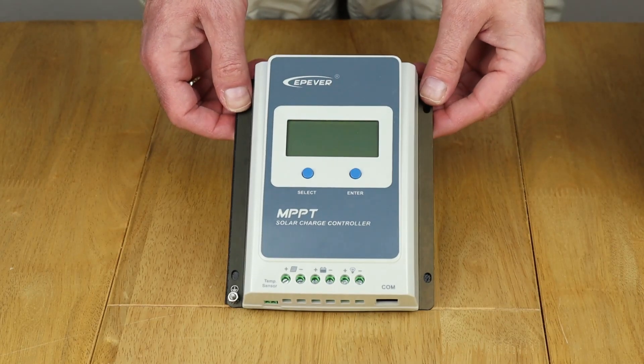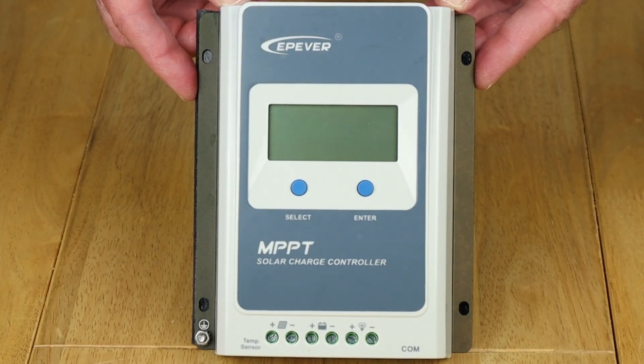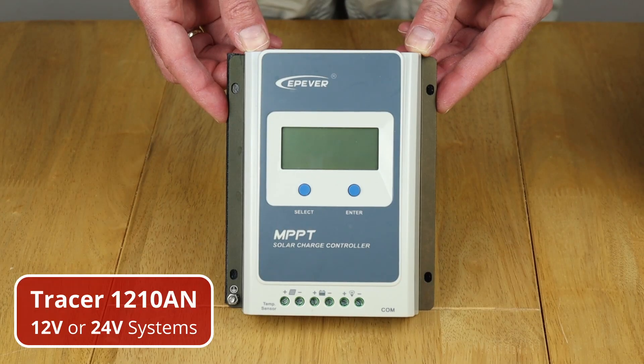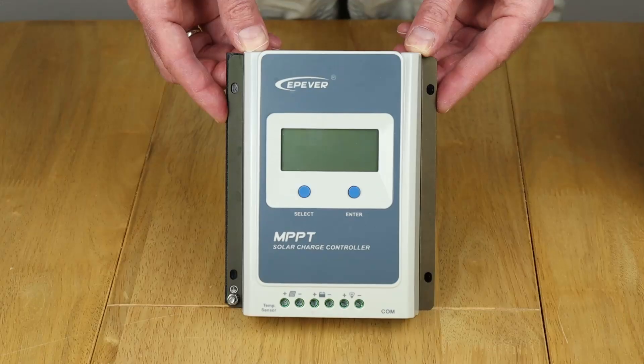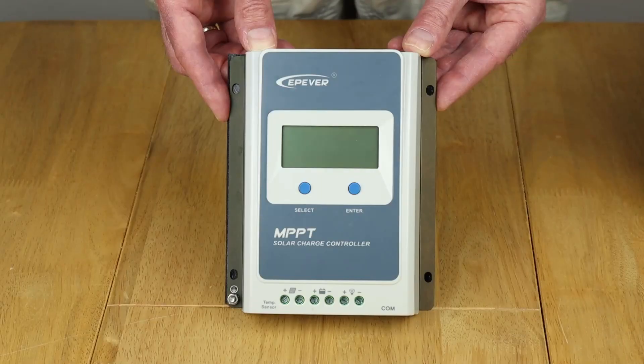This is what I've been using in my setup — it's from EP Ever and it's an MPPT solar charge controller, good for up to 10 amps. The model number is Tracer 1210AN and I'll put a link in the description below. You can choose any other solar charge controller that works with lithium iron phosphate batteries, which the case battery is. I'll just put up some key stats on screen now.